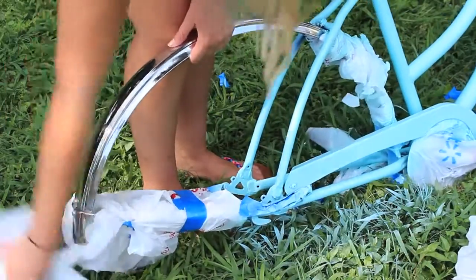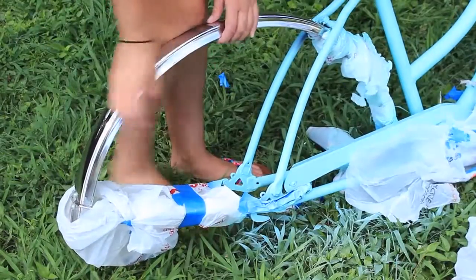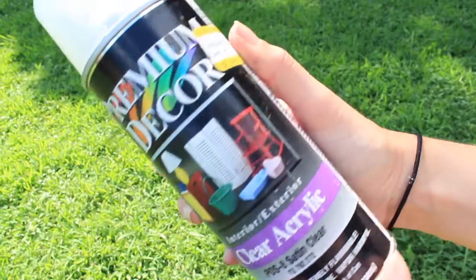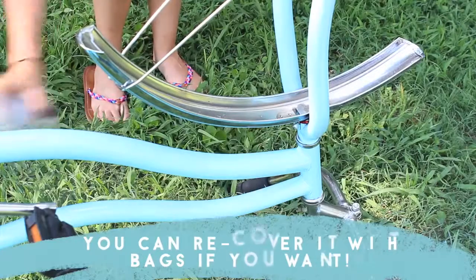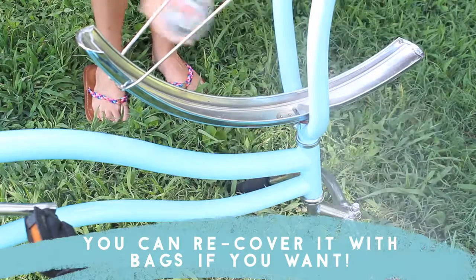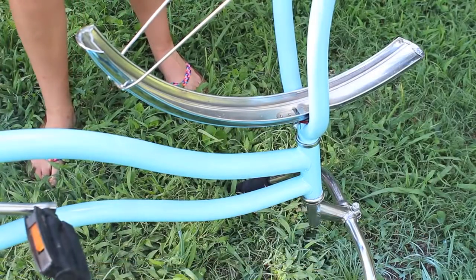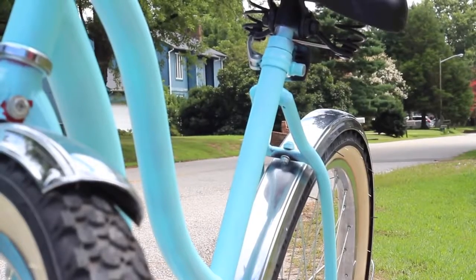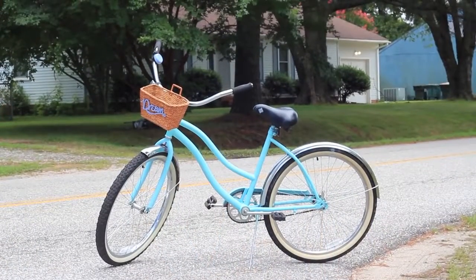To seal in all of our hard work and prevent any scuffs and scratches, we're using a clear acrylic spray paint to coat the body of the bike where we've painted it blue. Make sure the can says you can use it for exterior use, which should help with weatherproofing your bike as well. So this is what the paint job looks like, and now it is time to move on to some DIY accessories just to spruce it up a little bit more.